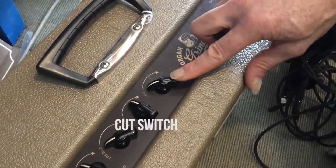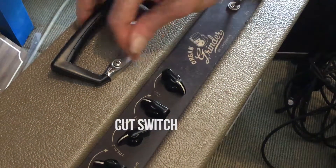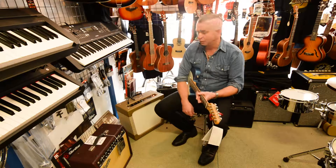It's also got this cut switch, which progressively takes out some treble. If you put it all the way down, the cut switch is no longer engaged.